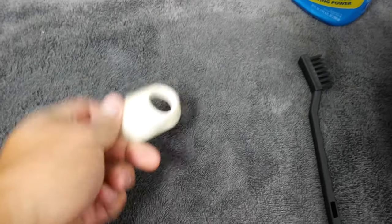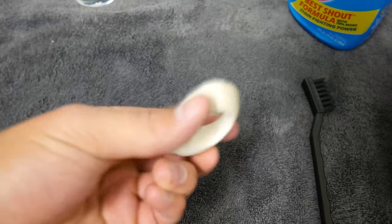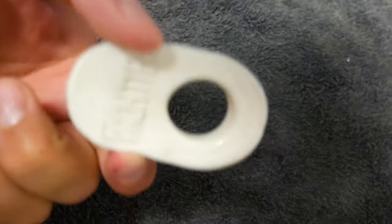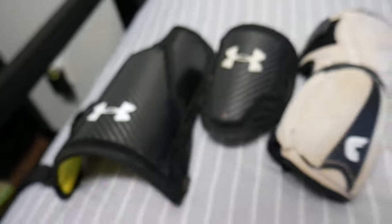Next up is the pro hitter that we're cleaning — should be very easy, not too much to it. And the pro hitter is clean again.